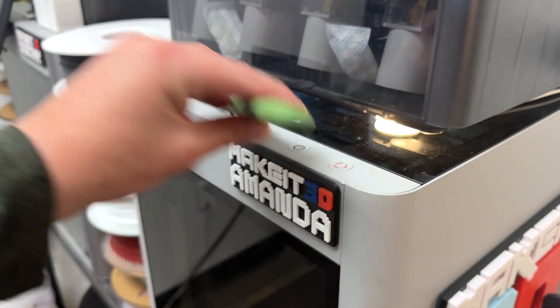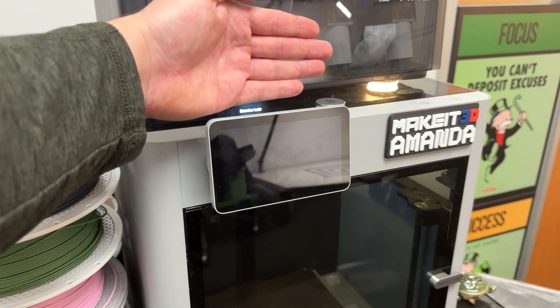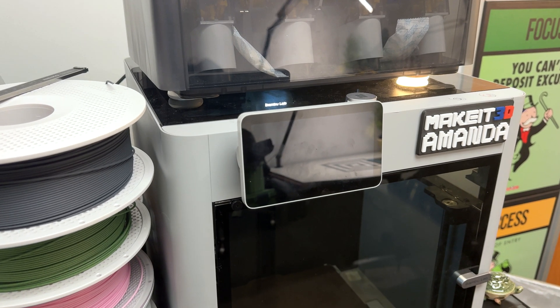I thought: what if we can 3D print something where we can mount these tools to a designated slot rather than just placing them anywhere? So I thought deeply as to where we can mount some of the essential tools for the 3D printer.